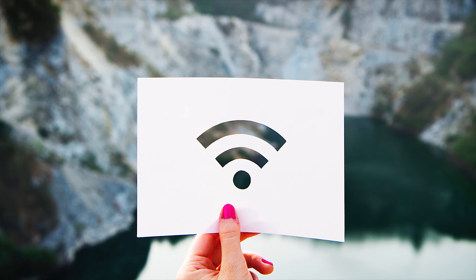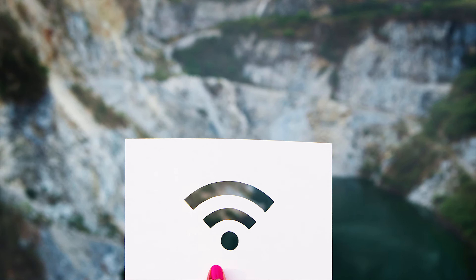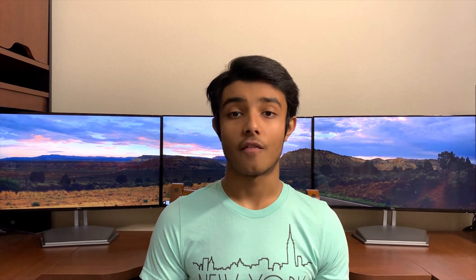Wi-Fi boosters make the overall range of your Wi-Fi bigger, while Wi-Fi extenders add to the range of your main router. Now, if your router is not that great, then buying a Wi-Fi booster can help it tremendously. However, if your router is already quite decent, then a Wi-Fi booster won't really help that much. In that case, you're probably better off going with a Wi-Fi extender.